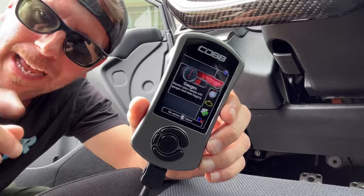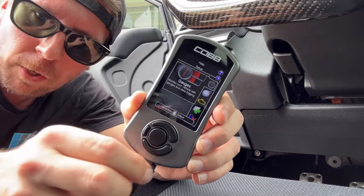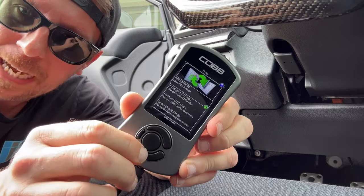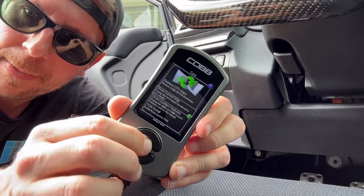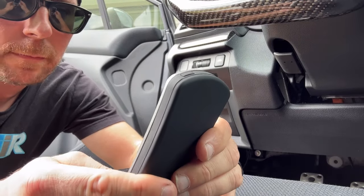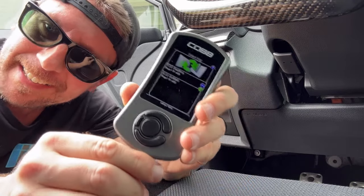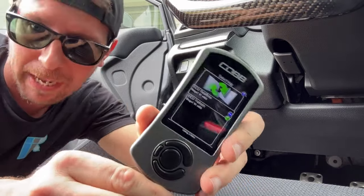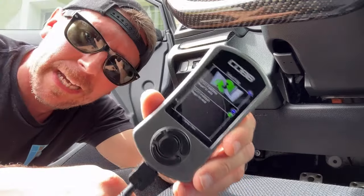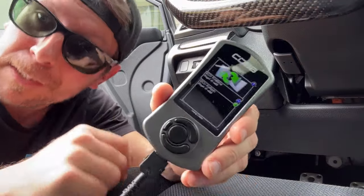Let's verify we loaded the right map. Before starting the car, go down to the Tune section and hit OK, then go to Show Current Map and hit OK. This confirms the map currently on the car — and it shows Stage 1 91, which is not what I wanted. That's exactly why you check. Always go back and verify you downloaded the proper map for your vehicle. So let's put the 93 map on.